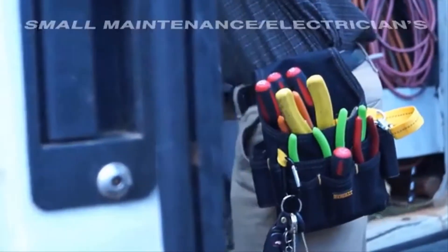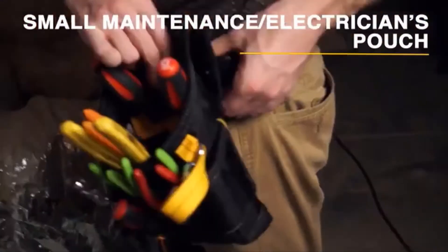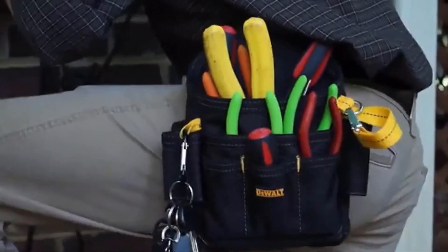The Electrician's Maintenance Pouch uses a rear metal clip to attach to your pants or belt. It has an additional smaller front sleeve, along with web loops, a carabiner for keys, and sleeve pockets to hold tools and accessories.